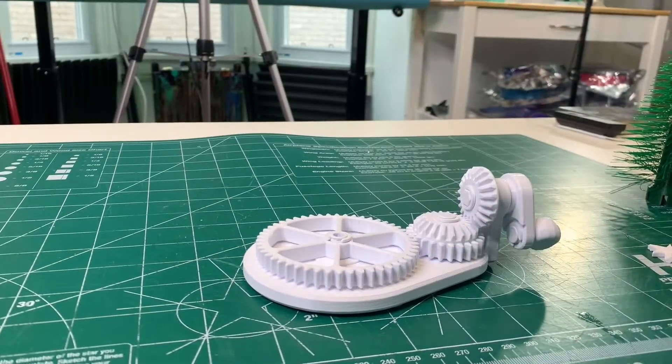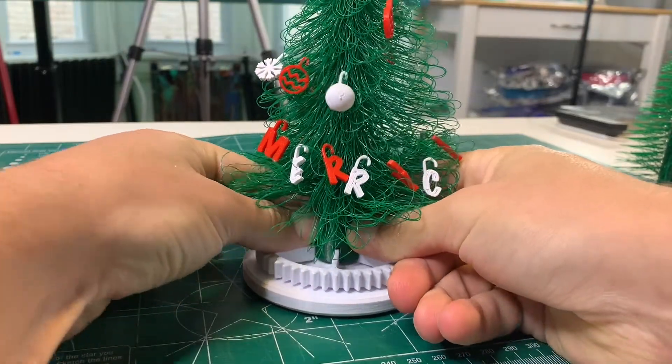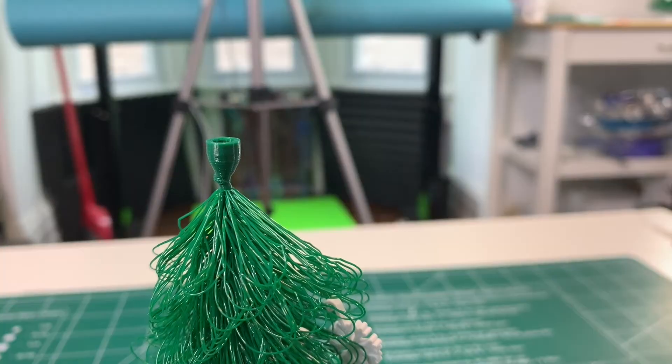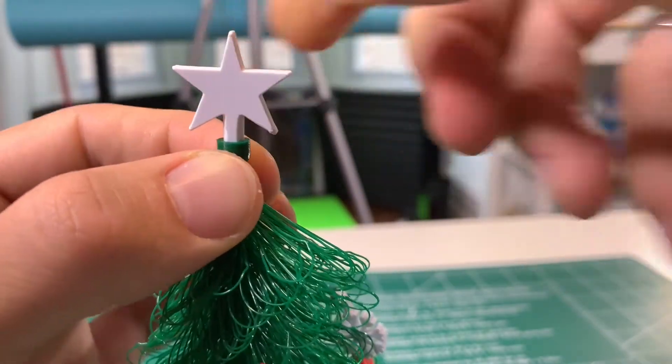Now you can pop the tree on. It just pops over the top of the C-clamp onto the big gear. Push it down until it's set, and then you can attach the star, which just presses into the top piece of the tree. This is the same for either tree design.